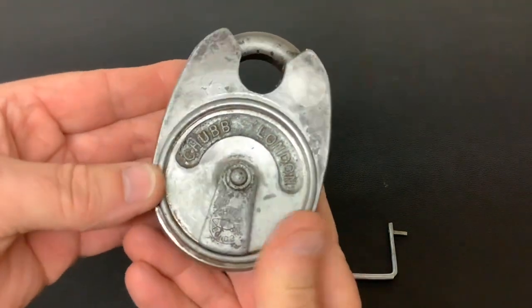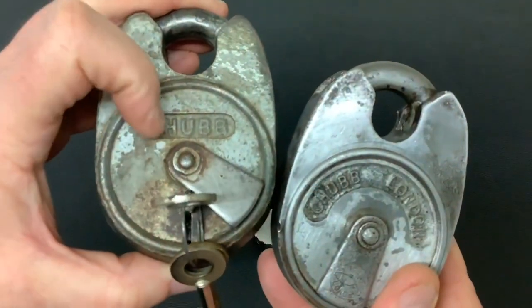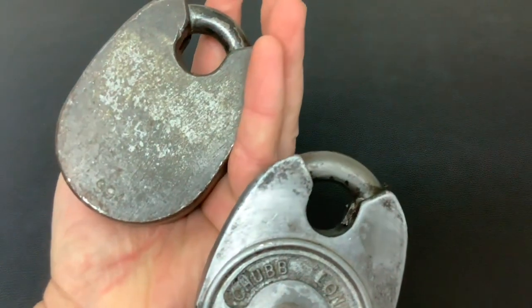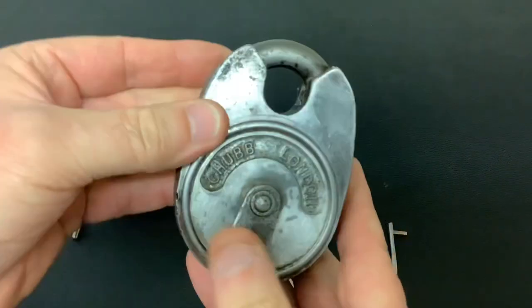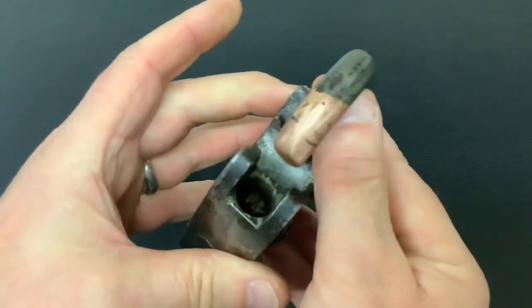I actually think these are much better looking locks than these ones, even though they're the same body. That one's just got Chubb on the front and no logo on the keyway cover — this particular one was made in September 1994. I've picked this one open a couple of times on camera, but obviously never picked this one because I've only just got it. When it came to me it was open.